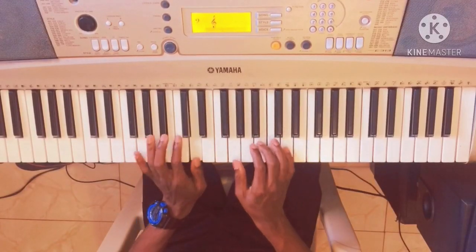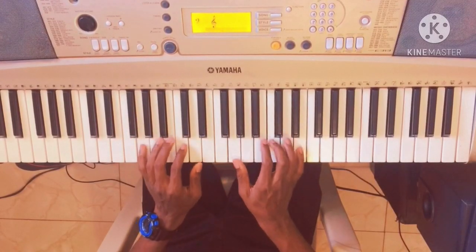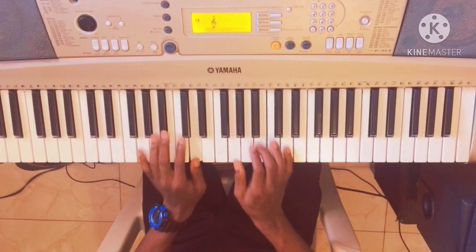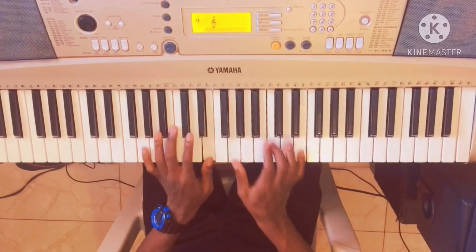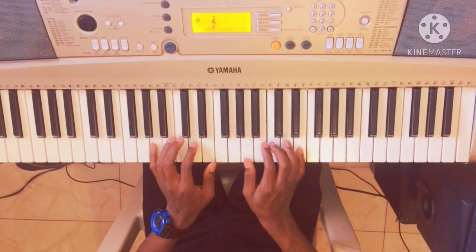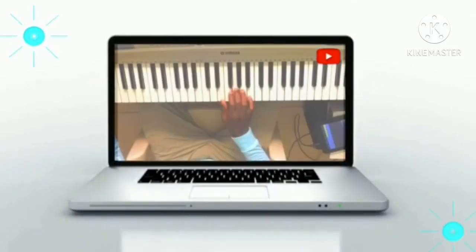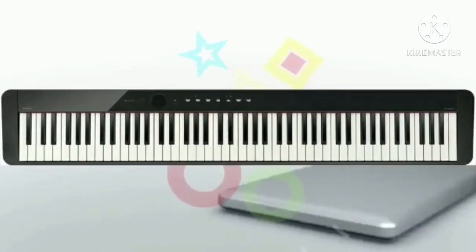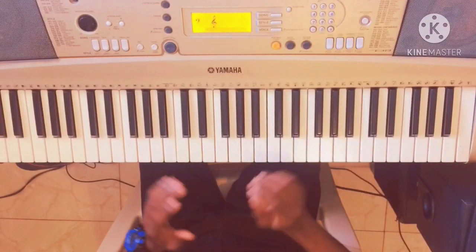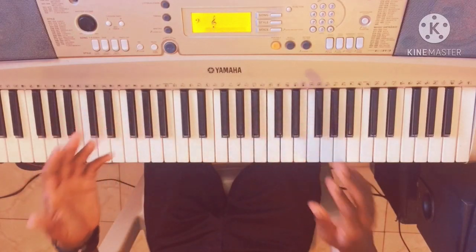This video is brought to you by B.A.L.D. Hello everyone, welcome to this new video. I will show you how to play the reggae easily in this video. For the beginners, this video will help you.